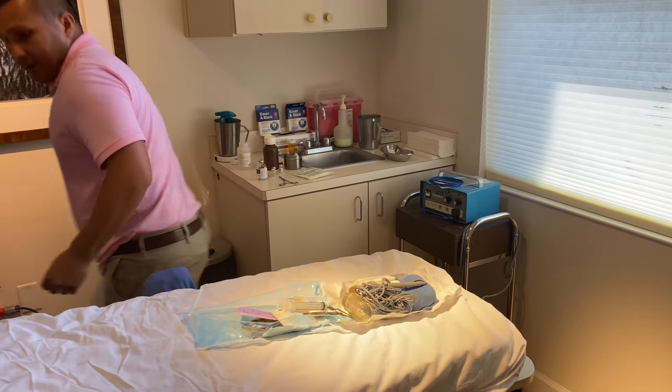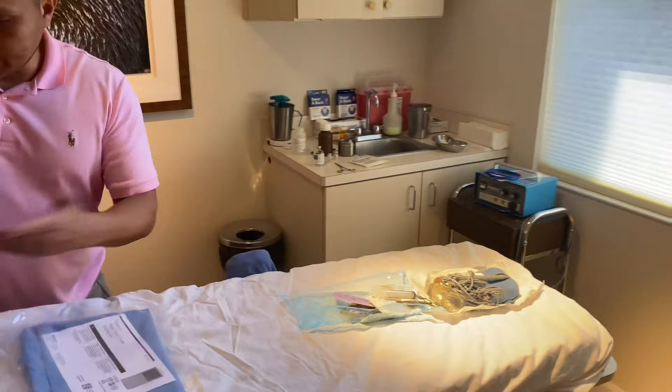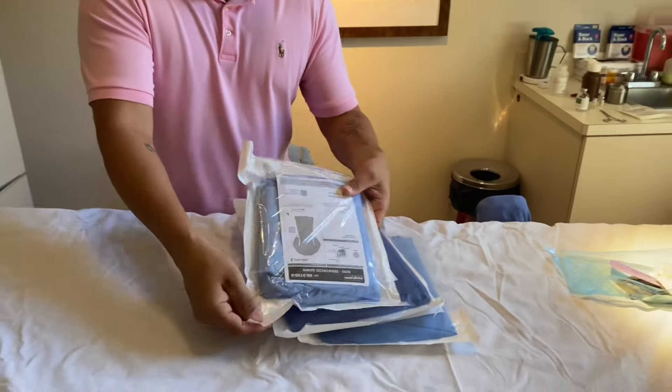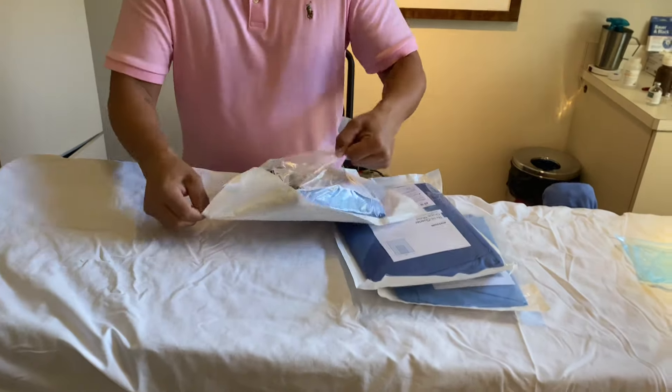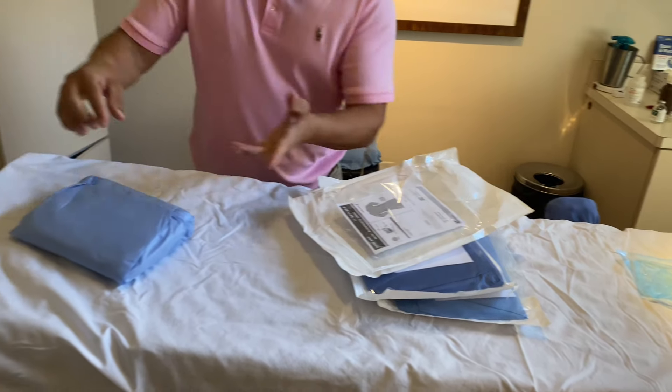All right, that's ready. So then we go to this again. You don't have to start there — you can start with this — but I always start there and then come over here. The first thing you'll open up will be the gown, and this right here is fine because it's still in the sterile field.